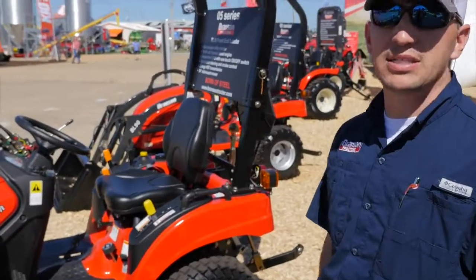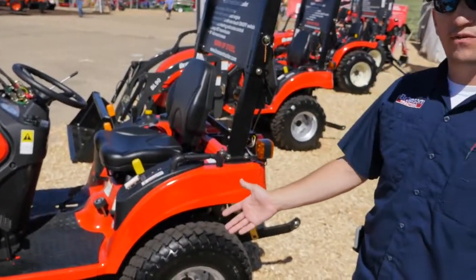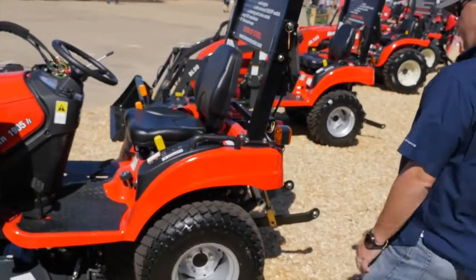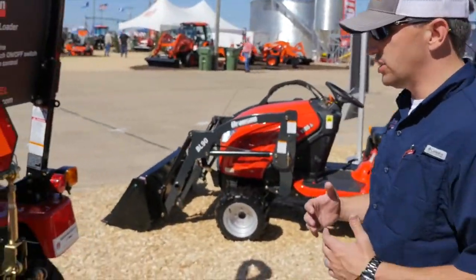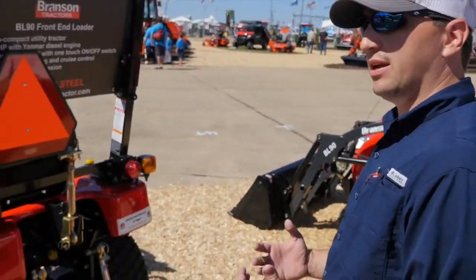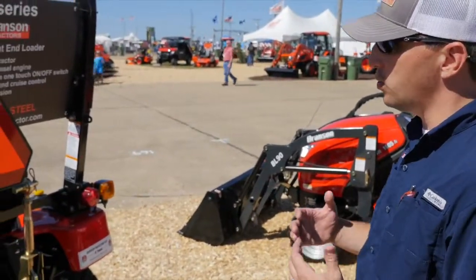It's got a front end loader lift capacity of 650 pounds. You've got the option of a 54 inch belly mower. One of the best features of this tractor — which intimidates a lot of people when they think of a tractor — they're thinking of a large 50, 60, 70, 80 horsepower unit.